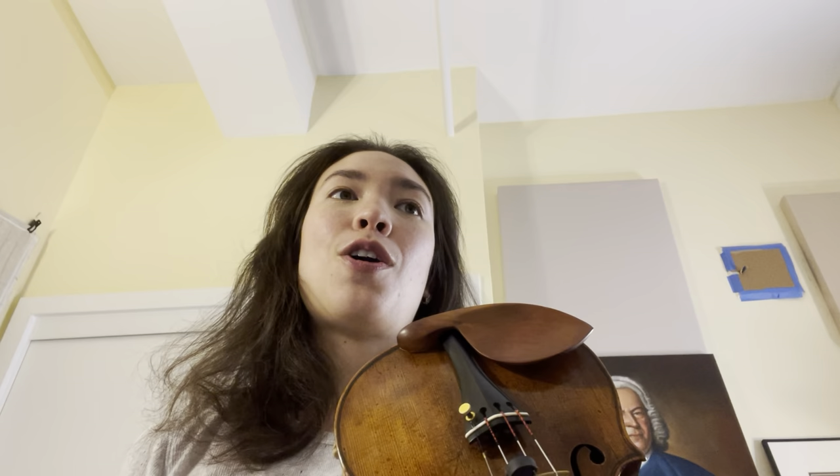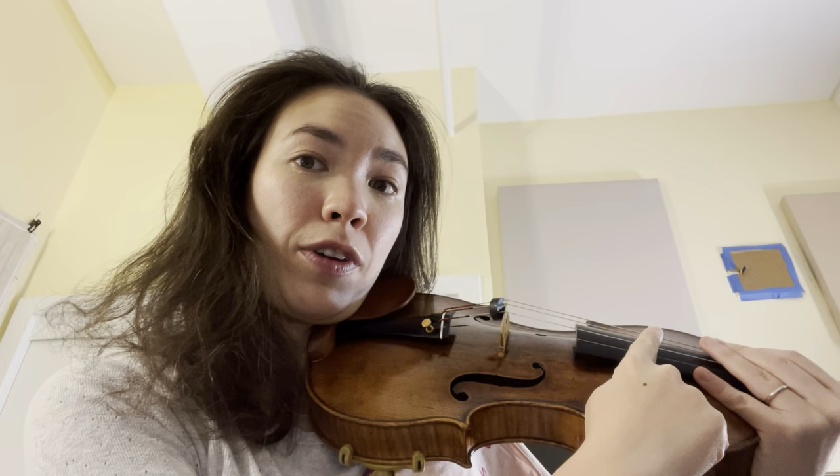Which finger should I be plucking with? So I'm assuming Rick is talking about the right hand. The answer is: use your index finger. Pluck about an inch from where the fingerboard starts, and use your index finger.